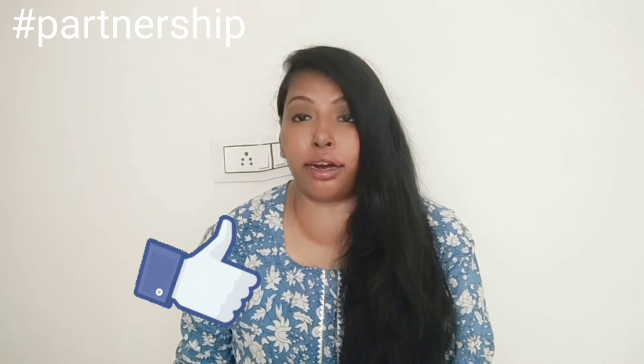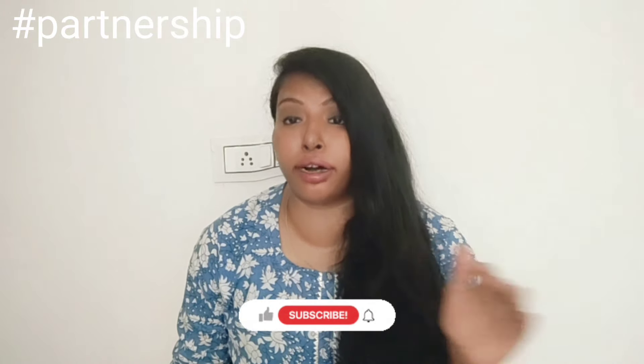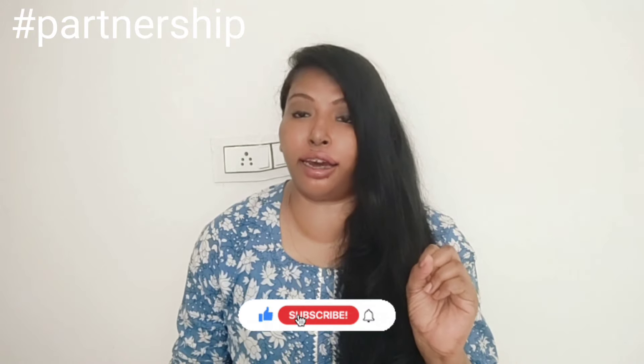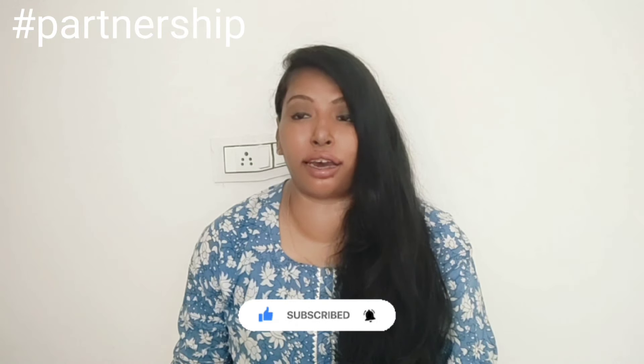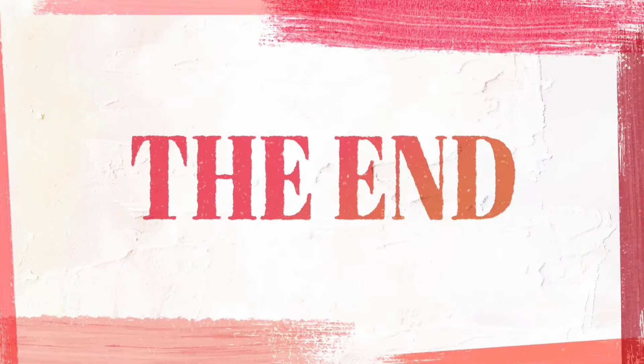If you have to purchase it, you can check the description box. If you like this video, don't forget to like it and share it so that the information will reach others, and subscribe. So consider doing the subscription — I am very thankful. I will see you in the next video. Bye bye.